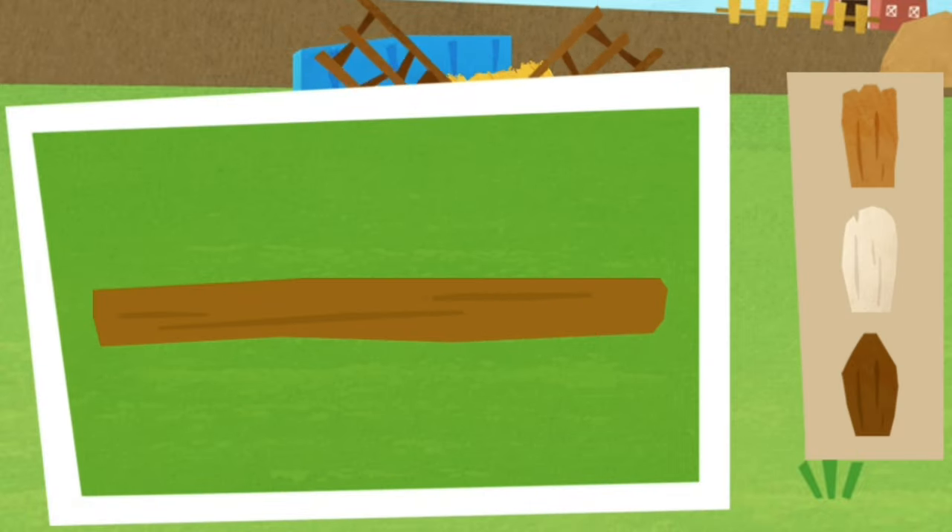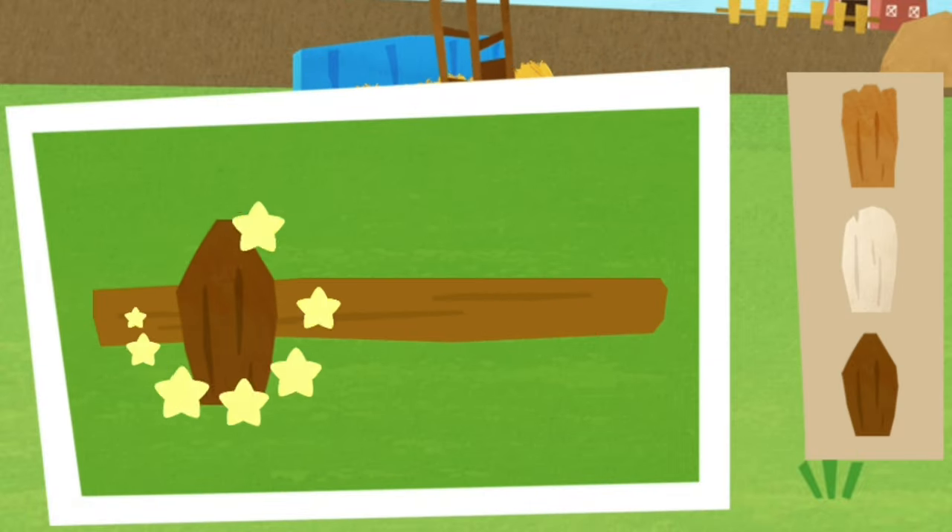Then install the fences. Let's move around.